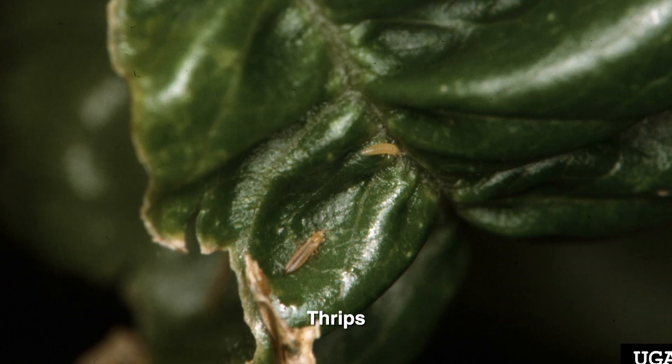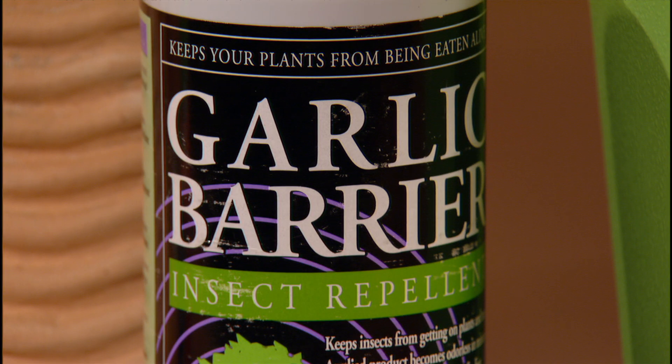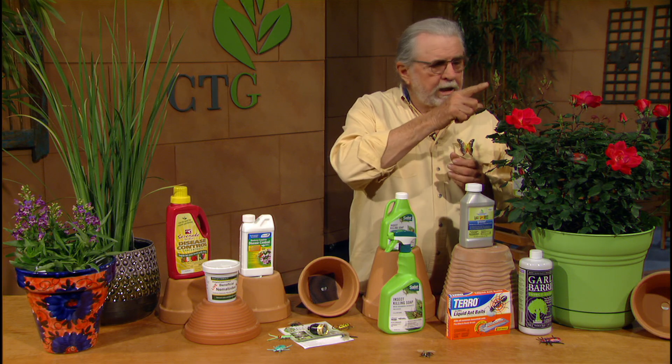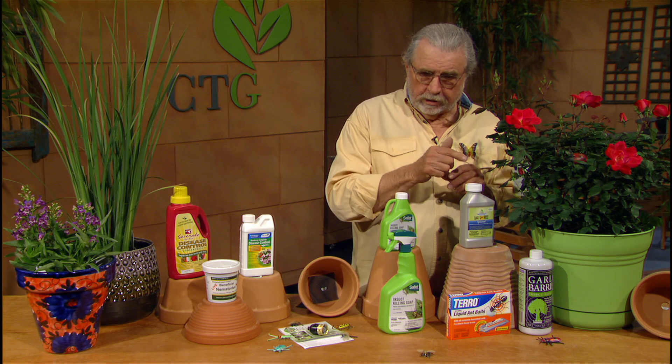Thrips are a big problem on roses. They're in the flower — you can look in there and see the thrip. The most effective thing I've ever used in the rose garden is garlic oil. It works very well. I would remove any flowers that have thrips in them, and save all of the buds because they're going to open up safely without the thrip when you spray with the garlic.